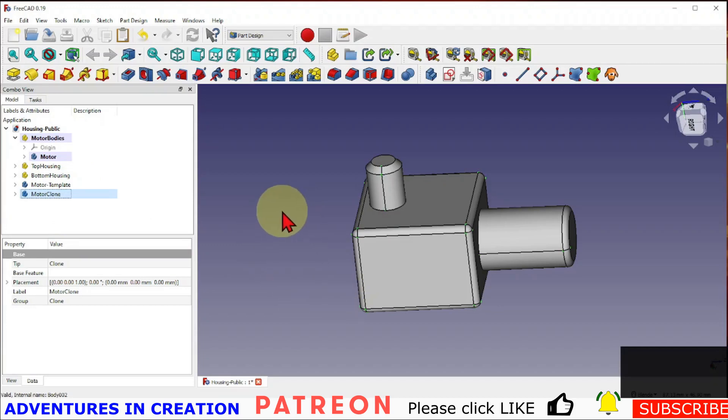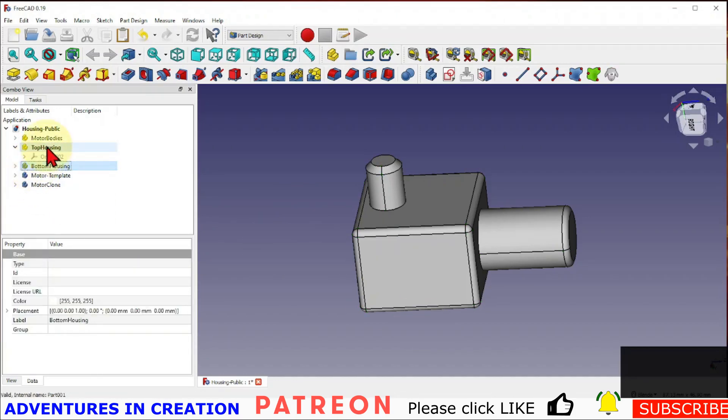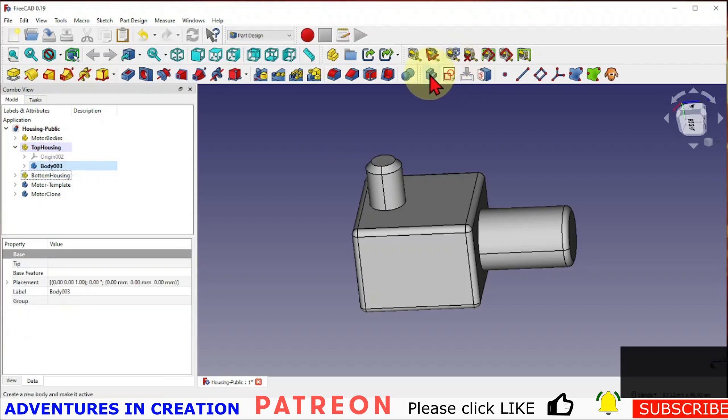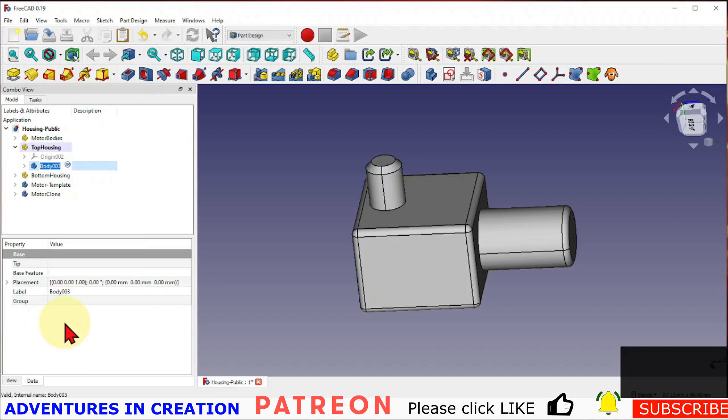To create the top housing, I'm going to make that the current part, create a new body in there, and rename that body to 'top housing body' just to keep everything organized. Then we're going to create a sketch in there.